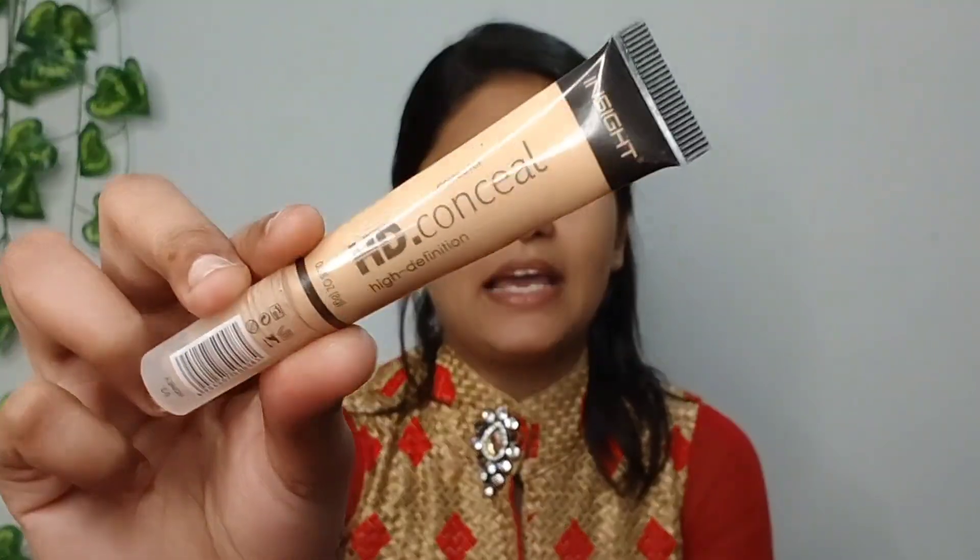Now I will use concealer. So for the concealer, I have used Eshly's Pro Concealer and you will apply it to your face. So you can see that my concealer is good, so I will apply it to your face.